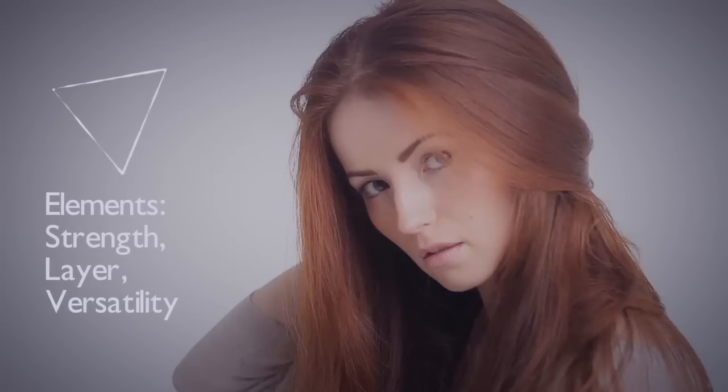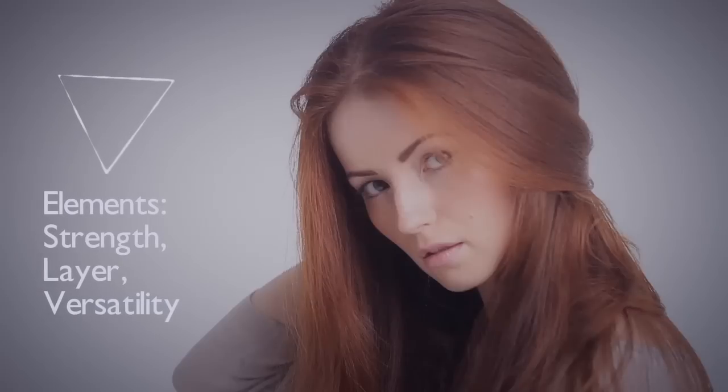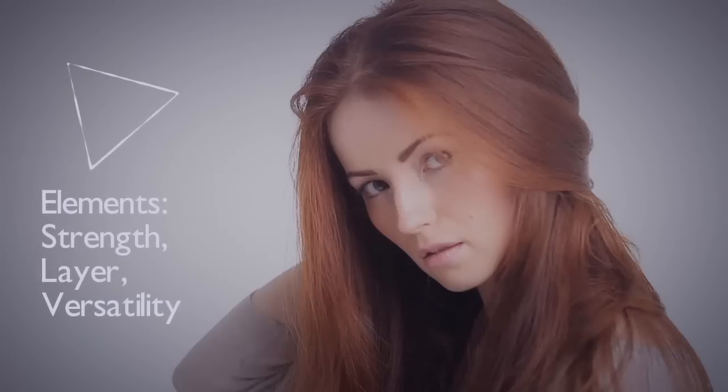During this guide, we'll give you the tools to create the perfect one-length and natural inversion. The natural inversion is a triangular dominant shape which incorporates a one-length technique. The elements used to create this shape are strength, layer and versatility. Best suited to mid to long hair, the layers are designed to frame the face, making it a really flattering cut while aiding volume and movement.